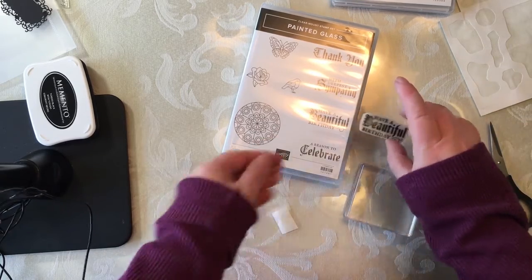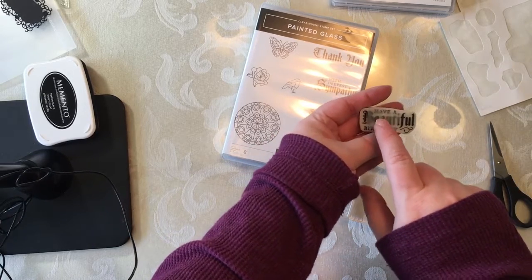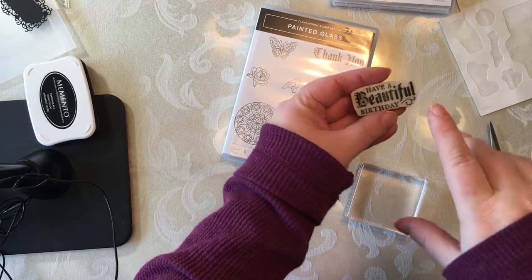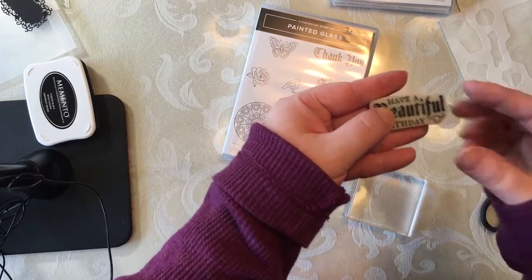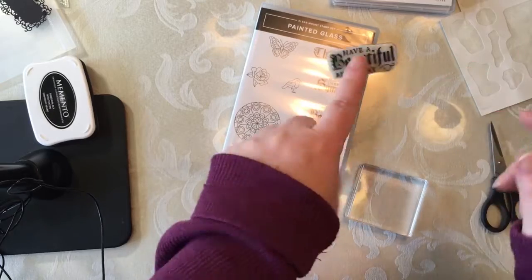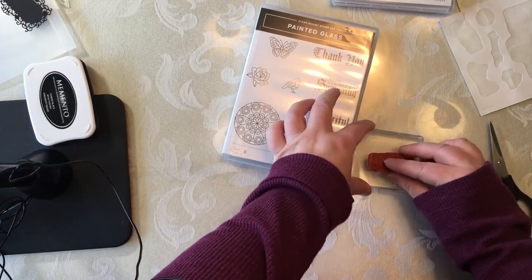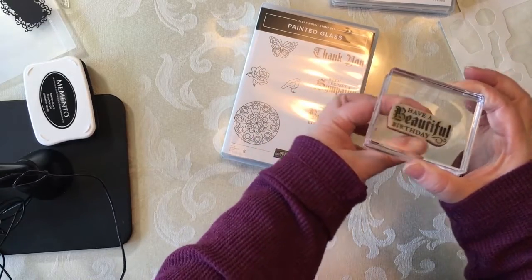I'm just going to take this right here — this is the clear mount. I'm putting a piece of cling, a little extra leftover cling from another cling stamp set, and adding it here so that it sticks. It's much easier now to stick to the block; it's not coming off, it's staying no matter what I do to it.